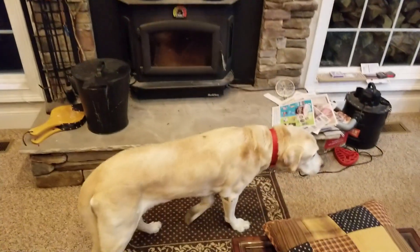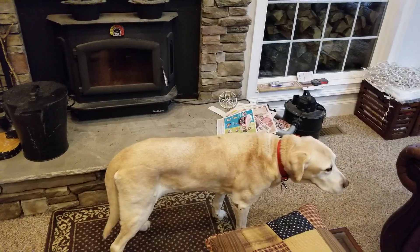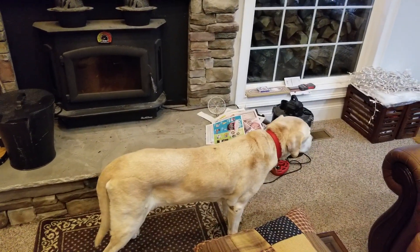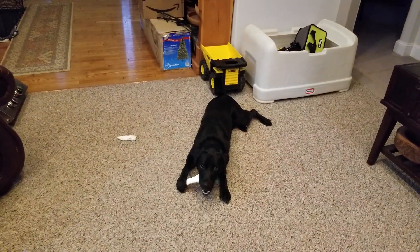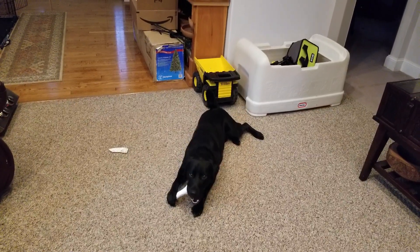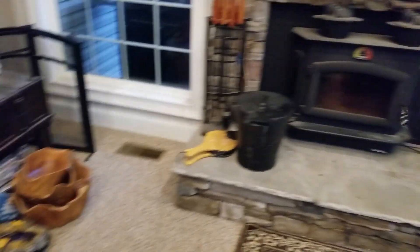I've got a buddy trying to break into the shot here — this is my 13-and-a-half-year-old lab, still doing good. In the background you hear the chomping — that's my other lab, Dougie, working on a brand new nylon bone I gave him. Anyway, let's get back to it.